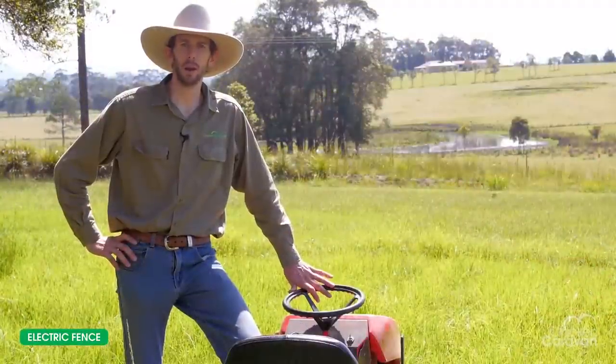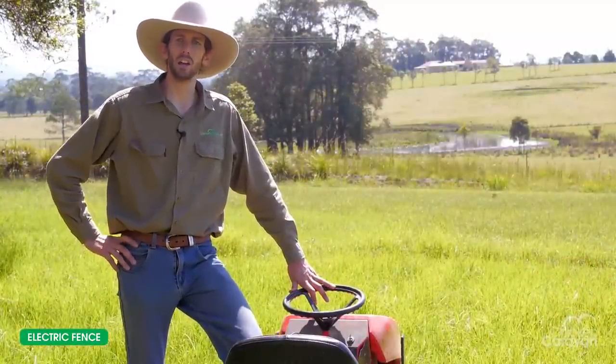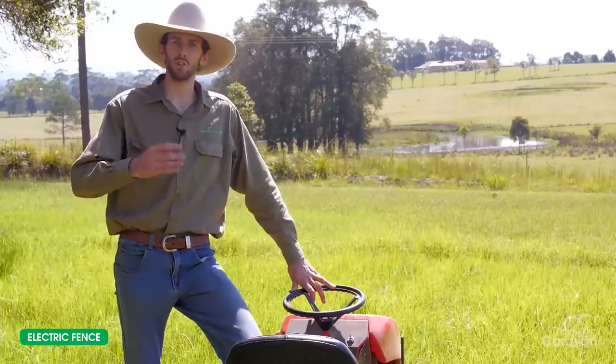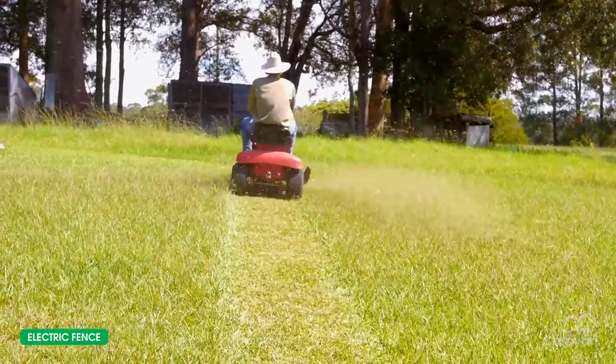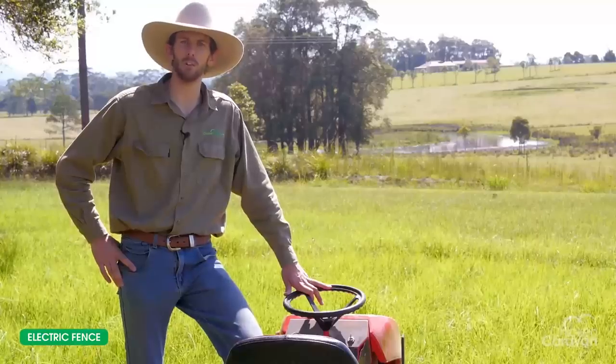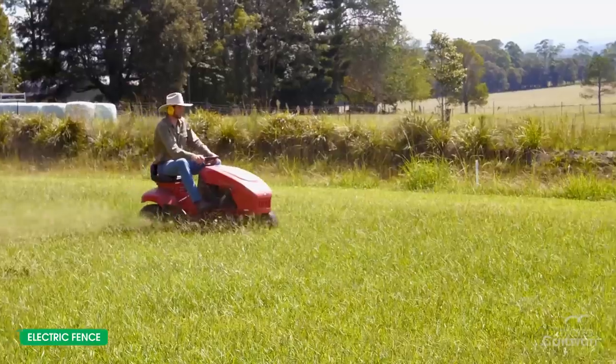The first step is to prepare the ground. Work out where you want to put your chicken fence, and if the grass is a little bit long, just mow a strip. Today I'm going to set up two fences and create a square that's 25 metres by 25 metres. So I've worked out where I want to put my fence, now I'll just mow where I'm going to put it down.